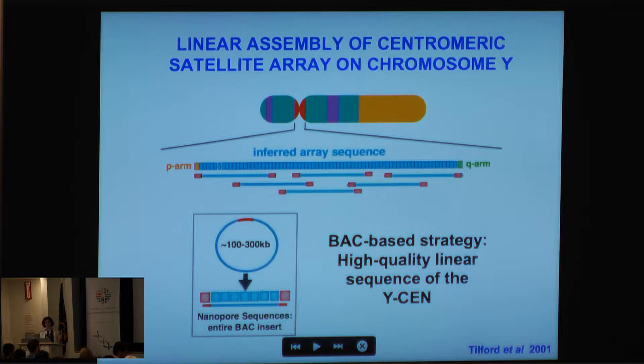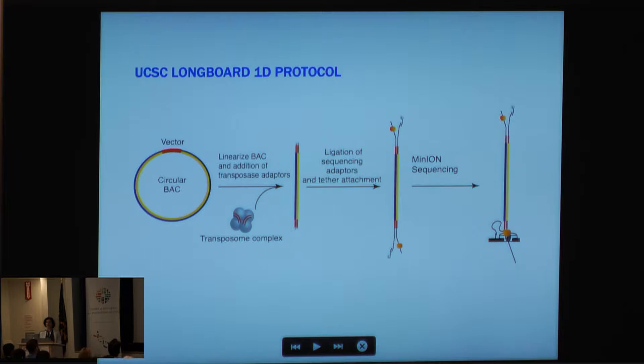Unlike what could be done back in 2001 with short read sequences, we're finally at a stage where we can apply long reads — and in this case I'm not talking about tens of kilobases, I'm talking about hundreds of kilobases in a single read length — to begin to resolve these regions, not only in the BACs but also by creating an inferred sequence array by tiling BACs across in a way that gives us information about the satellite array itself.